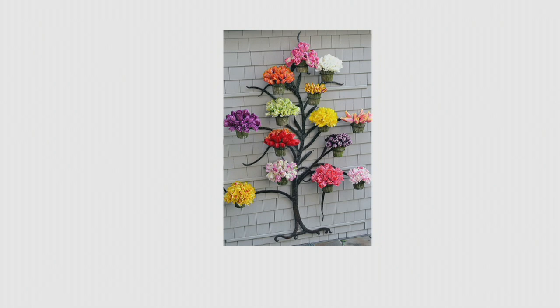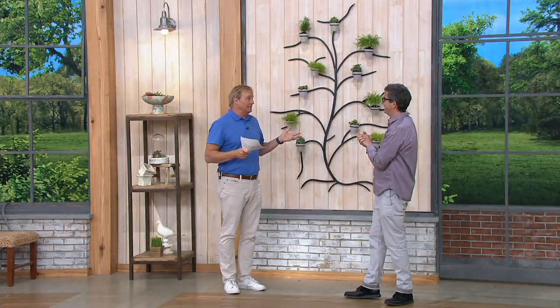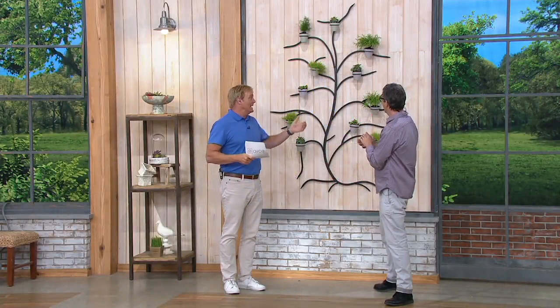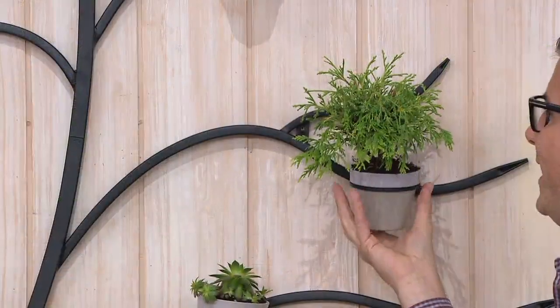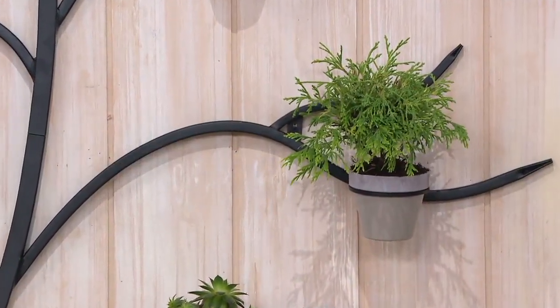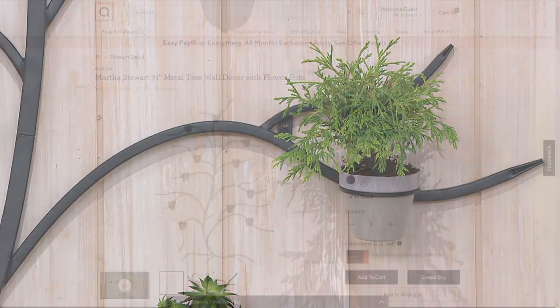And quite honestly, if you are not a gardener and don't have time, anything can go in here. You could put your faux plants in here, you could put in your gourds — there are lots of things. I could see somebody bringing this inside and putting in full plants, never having to worry. It's in a guest room. And by the way, there's a great black one on QVC.com as well — same size, same scale. There's gray too.